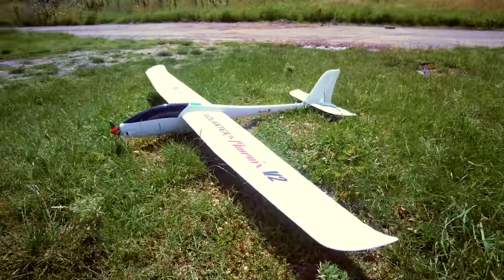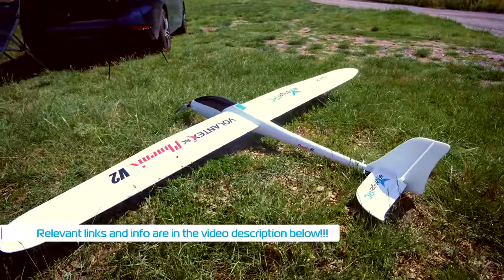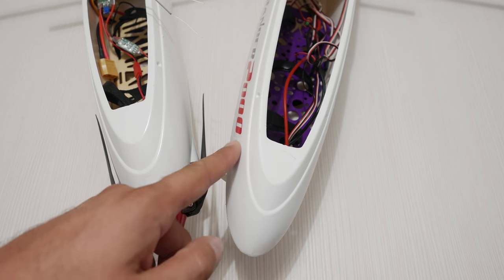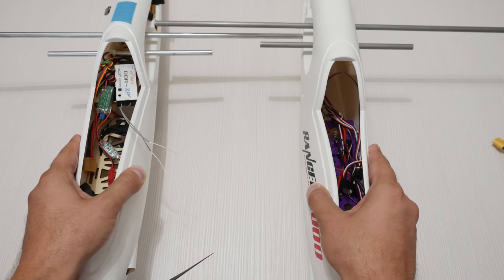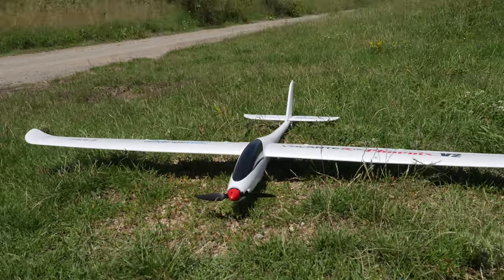It's a 2-meter wingspan motor glider featuring an awesome plastic fuselage which is both more durable than foam and also creates less drag in flight as it is very smooth and slick. Unlike the Ranger 2000's fuselage, Volantex claim this one is made using the same material they use for their bolt holes, so it is a bit stiffer and less flexible. In a crash it might crack a bit more, but it should still be a lot tougher than foam.